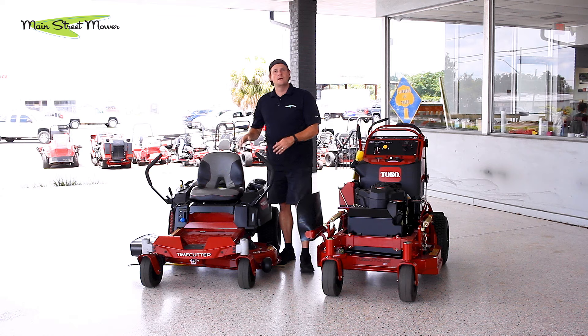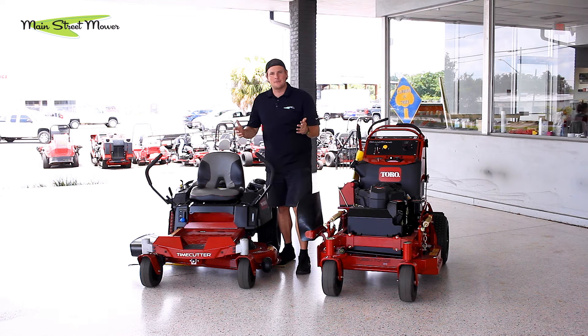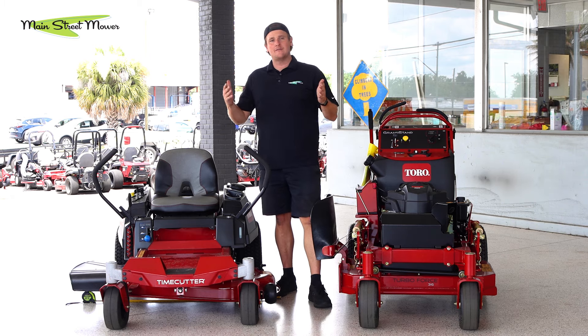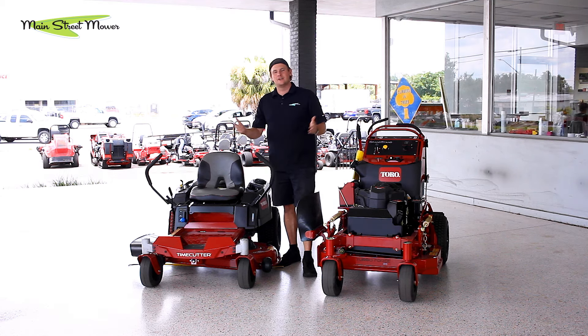But if you could fit the 42, that's the better option because it is wider and it takes less time mowing. This brings me to my next most important point: when you're trying to select a mower for your yard, whether you have a gate or not, you always want to try to pick the largest mower possible to fit on your lawn.